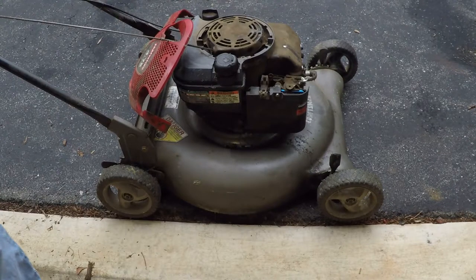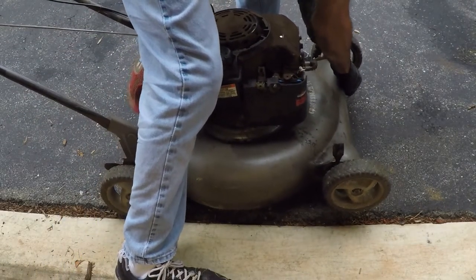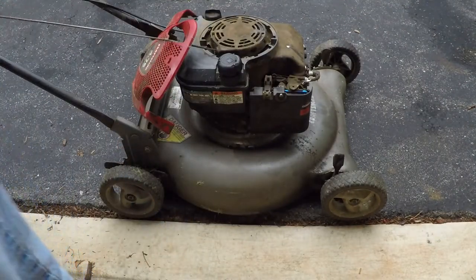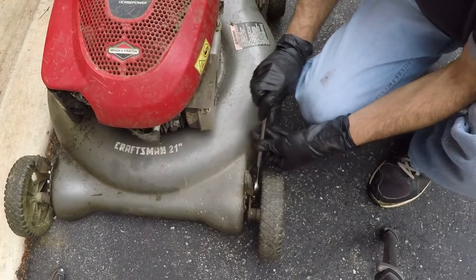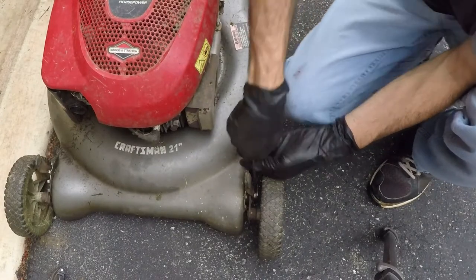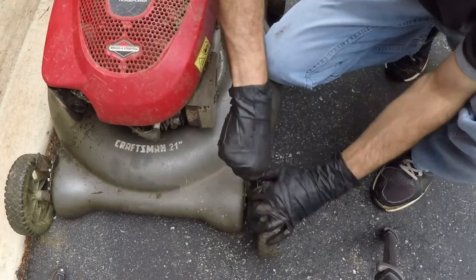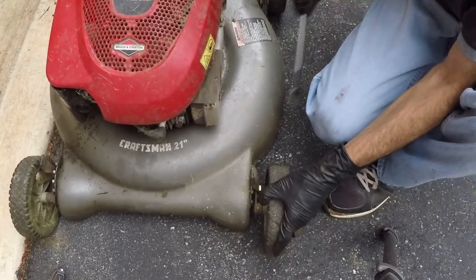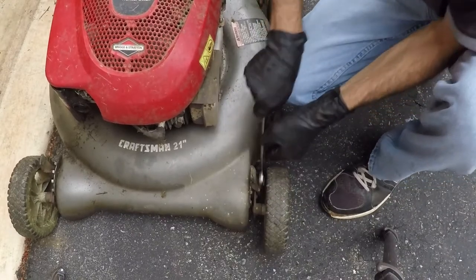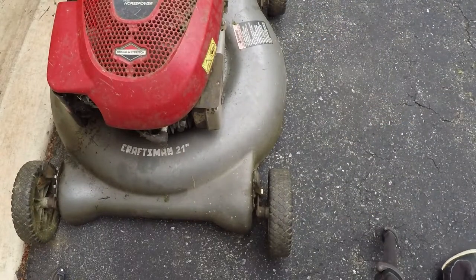All right, that works. I'm going to call it here. It definitely needs some other work — one of these wheels is rattling — but I'll try to tighten it up. I've had these stripped before when they get rusted, so I don't want that to happen. I think I'm not going to push my luck anymore — that's about to strip, so whatever it is, is what it is.